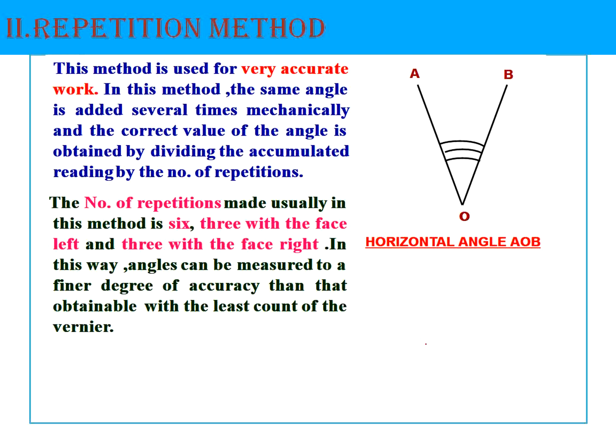Now coming to the repetition method. This method is used for very accurate work — the same angle is added several times mechanically. The correct value of the angle is obtained by dividing the accumulated final reading by the number of repetitions. Usually six observations are made: three from face left and three from face right, giving a total of six repetitions.